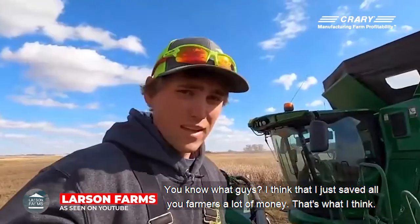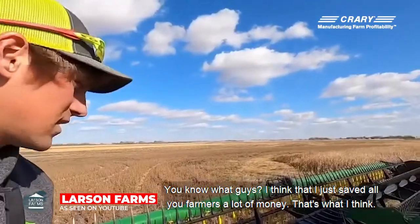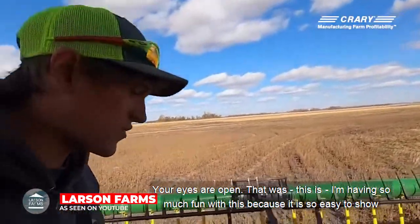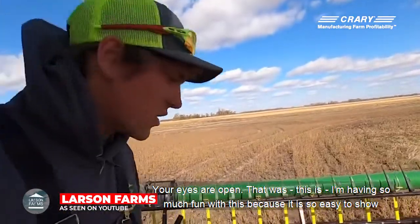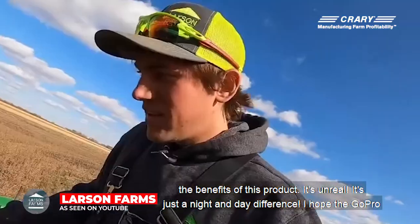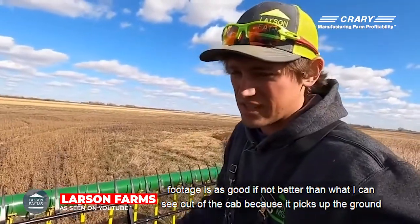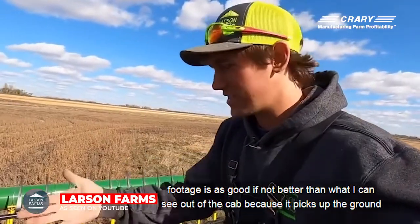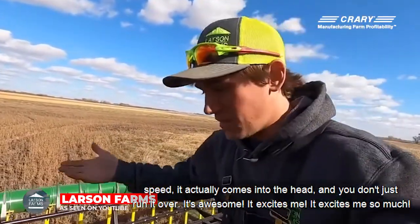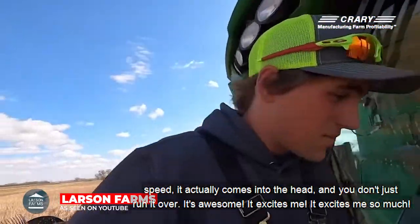I think I just saved all you farmers a lot of money. Your eyes are open. I'm having so much fun with this because it is so easy to show the benefits of this product — it's unreal. It's just a night and day difference. I hope the GoPro footage is as good, if not better, than what I can see out of the cab, because it picks up the ground speed. It actually comes into the head — you don't just run it over. It excites me so much.